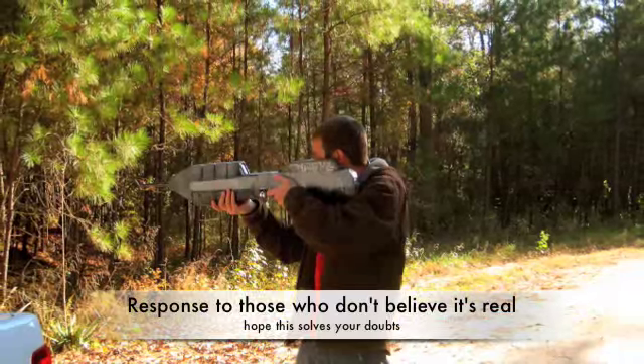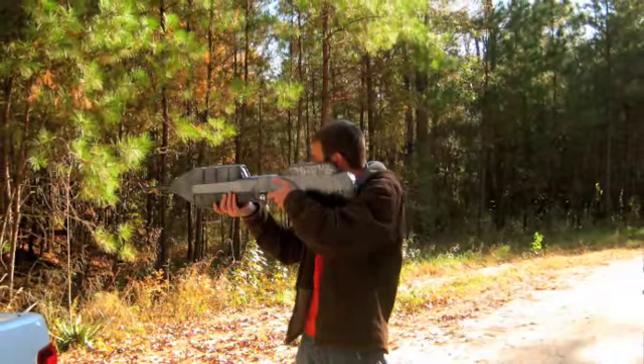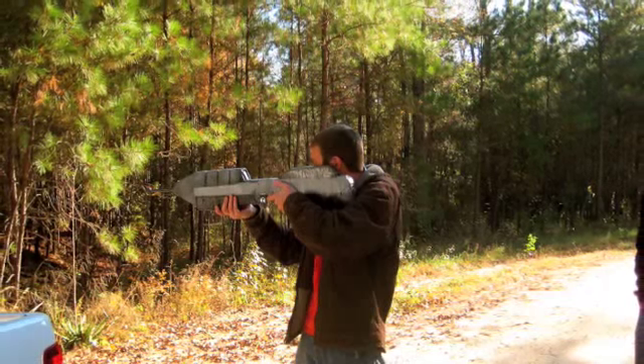Hey, this is C.C. Cummings with a response to the real firing halo rifle. A lot of you say it's fake, a lot of you say it's not real, it's an airsoft gun, yada yada.